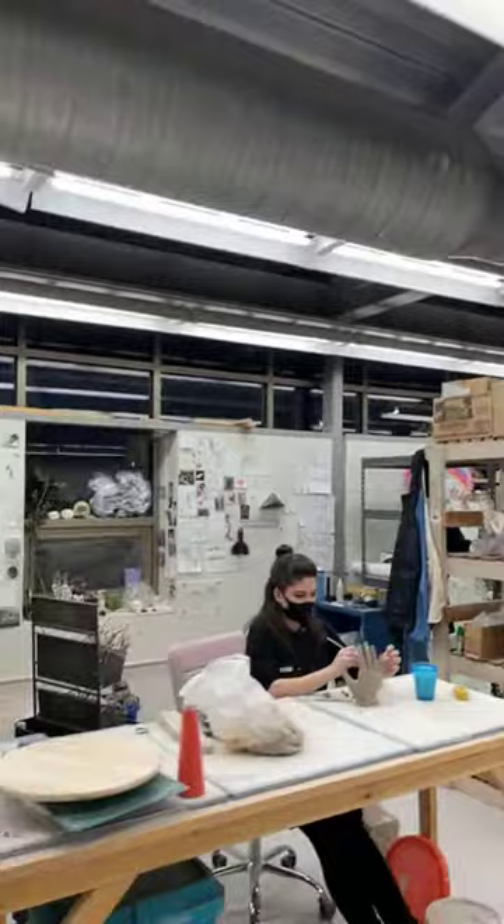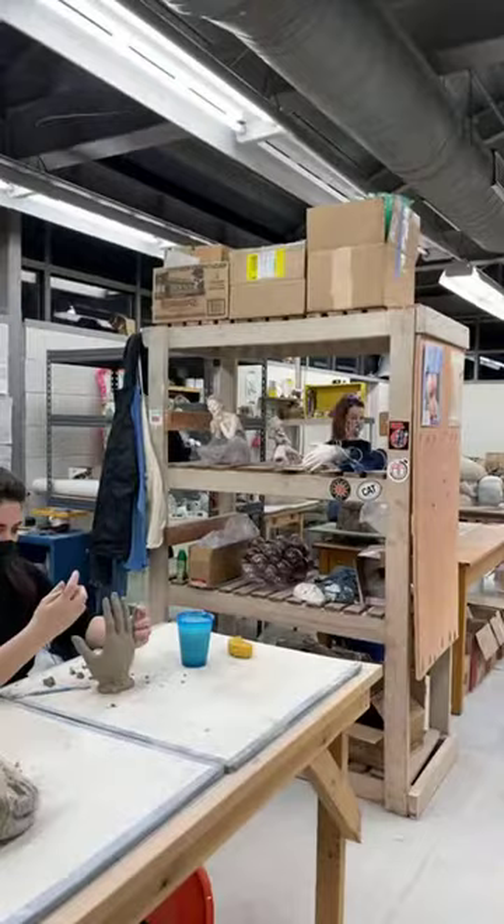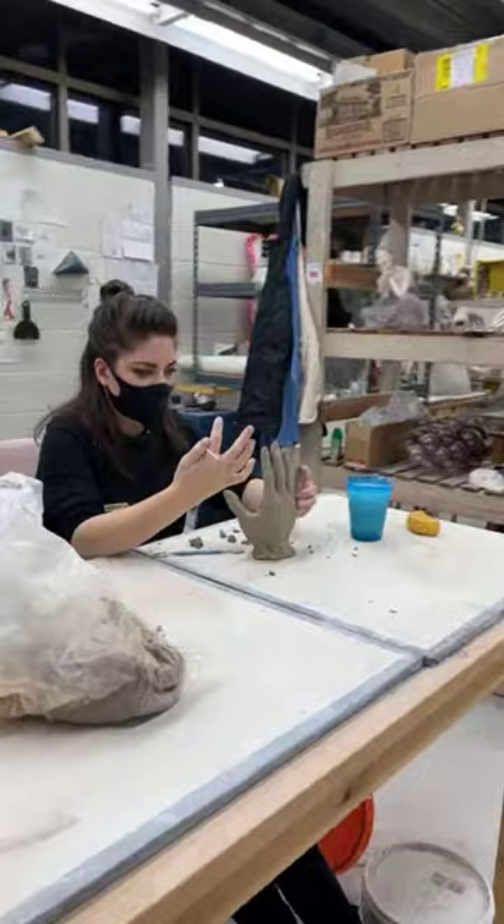Tonight we have Emily Lamb, one of our long-term resident artists, and Jenny Reed, our new Lormita Salter Fellow, demonstrating for us. Emily's got a hand going on here and I think she's going to talk about the construction and buildup of that. And Jenny's just doing crazy stuff over here — we've got some coil building going on, some pinching.